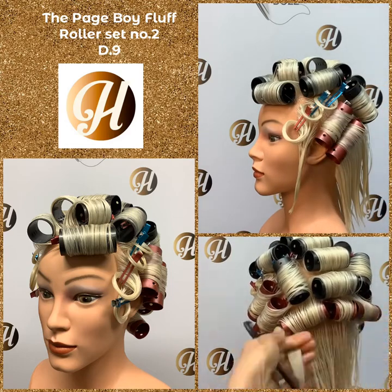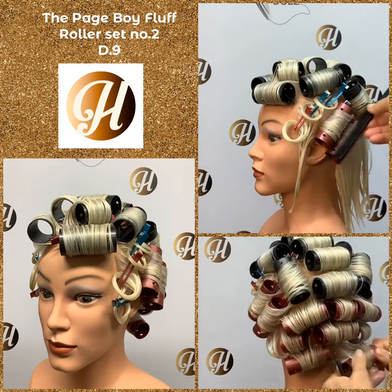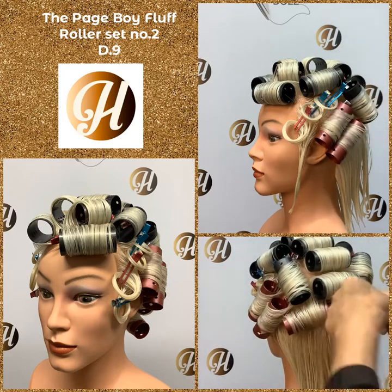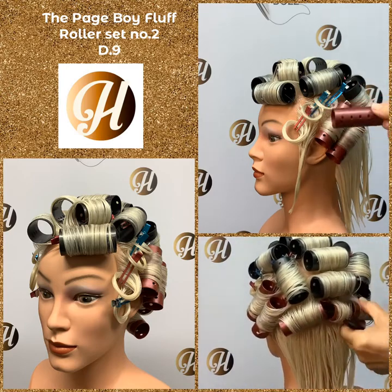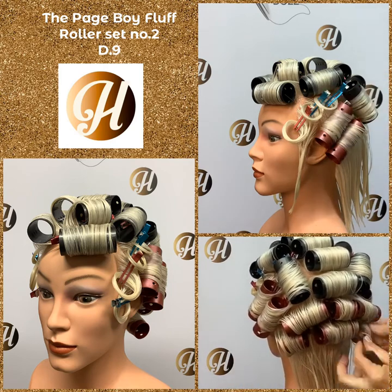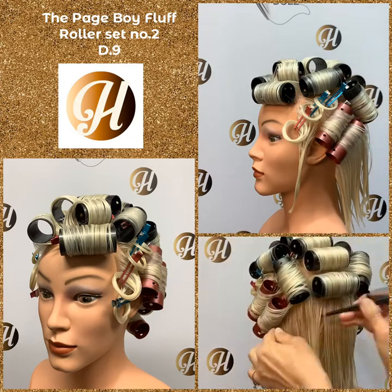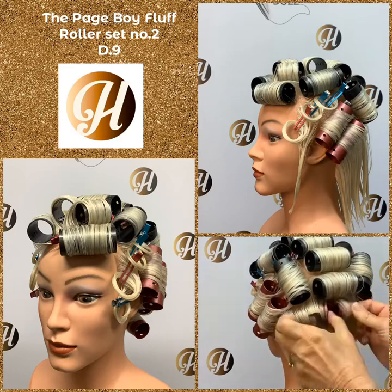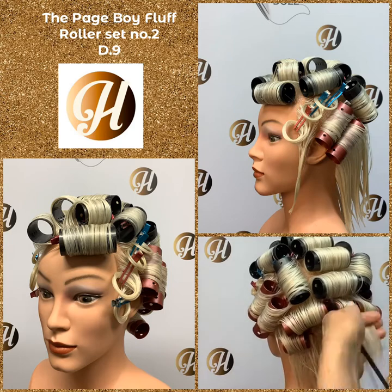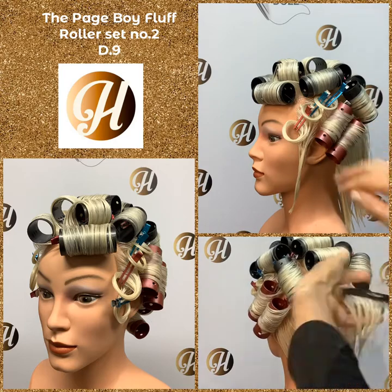Now we have our two indent rollers — notice the position of them. They're diagonal, not sitting vertical, not sitting horizontal. A common mistake is that people make them indent and go horizontal, and then you just get a flipped-up look without the correct result for this style. Take a step back from your work, just like an artist. Check that these pin curls are on a diagonal and that these rollers are on a diagonal.